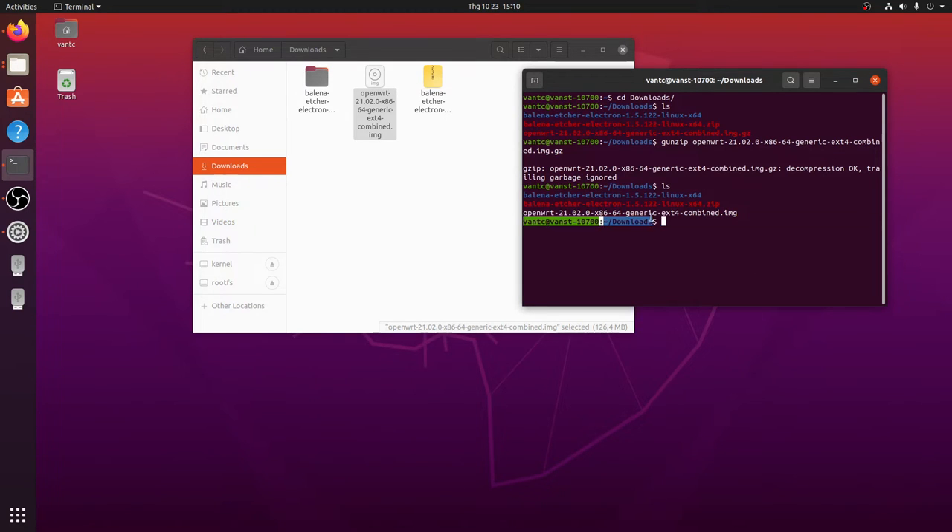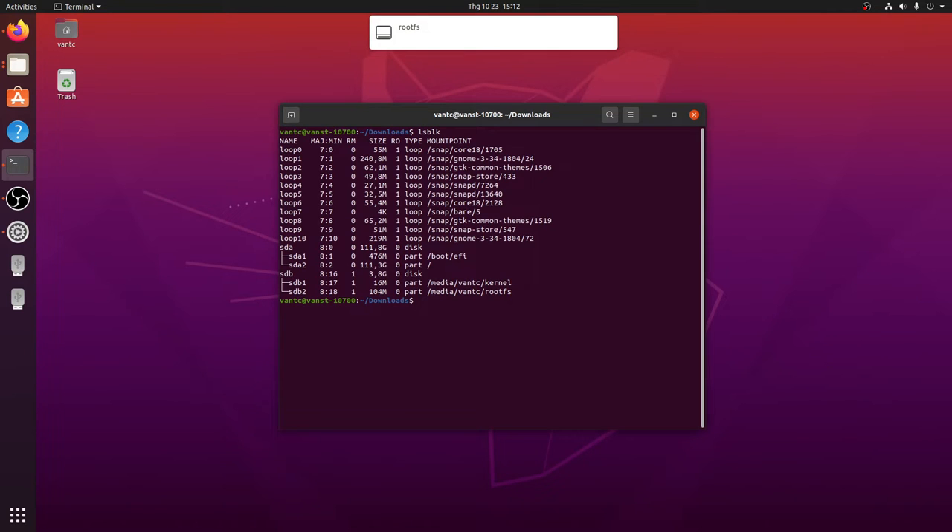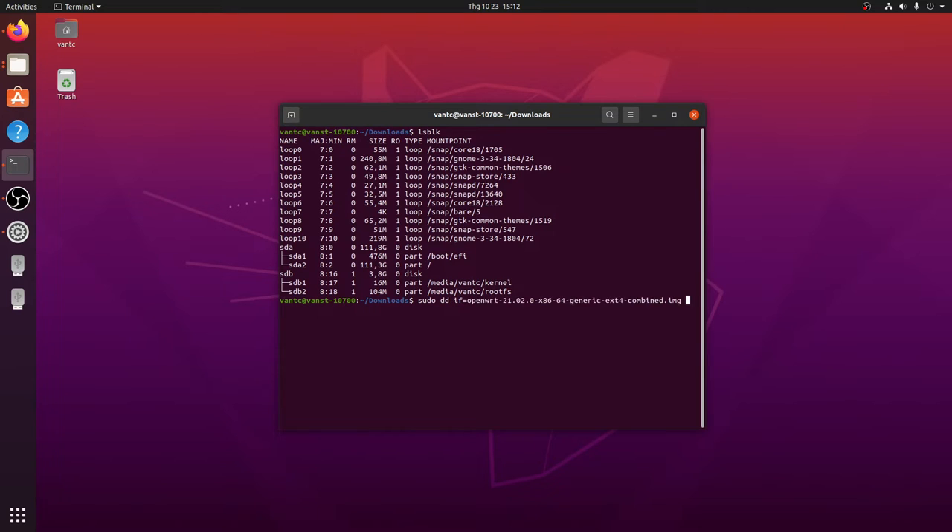We have our .img firmware file. Let's insert the USB drive. Run lsblk to list block devices — our USB is 4 GB and is identified as sdb. We'll use the sudo dd command: if= set to the OpenWRT firmware image, of= set to /dev/sdb, and hit Enter to write the firmware to the USB.